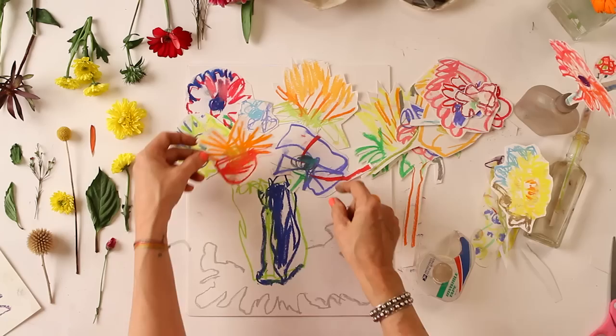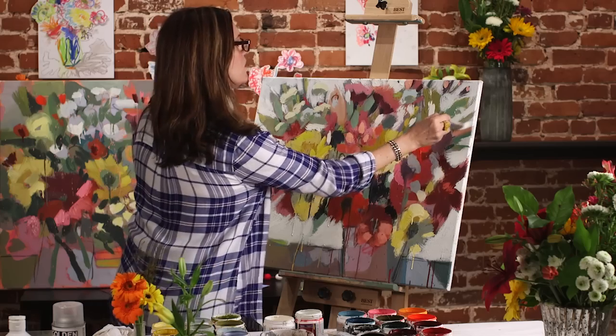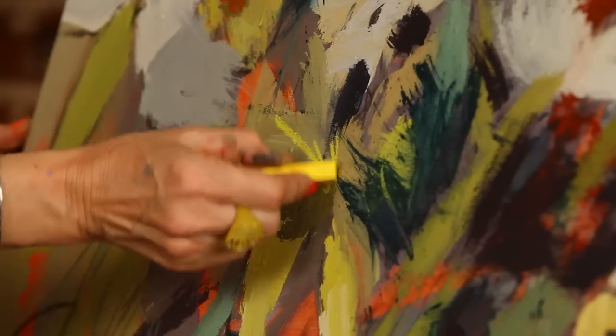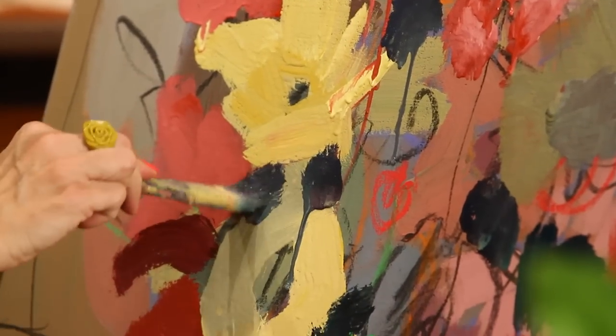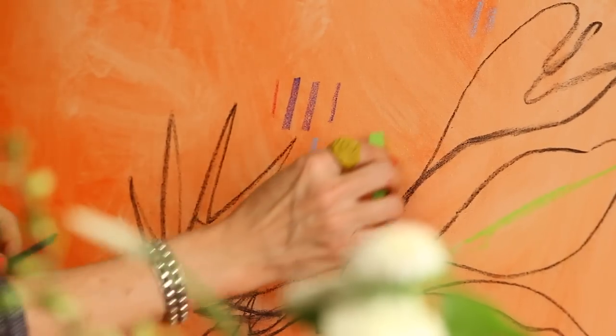It's all the things that we love — color and line and shape and mark and music. There are times when it's very meditative and you're really looking at the flowers, and there are times that you're just slinging paint and having fun, spinning your canvas and using both hands. It's a wild way to get energy, juice, and personality into your work.